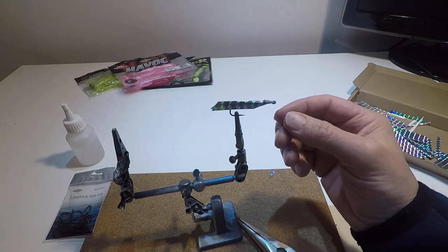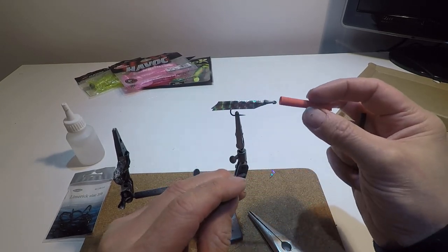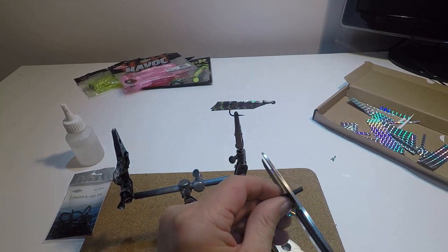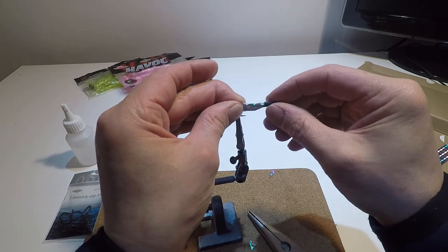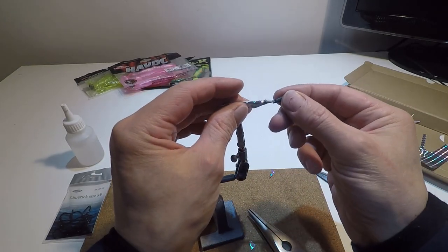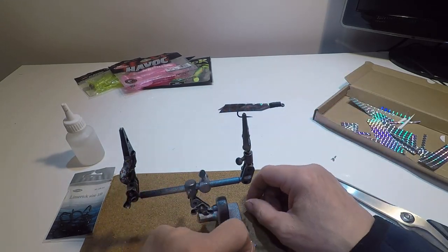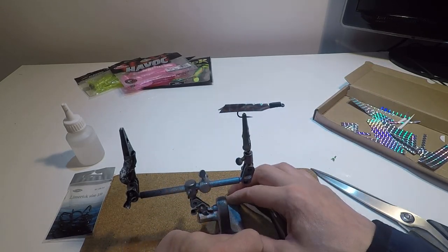You could either paint it or leave it the nail varnish color, but I'm going to put some heat shrink tubing on. I usually put red or orange on but I've run out of small stuff, so I'm going to use this — I'll cut it to length just to cover where we whipped the braid on. I'll pour some boiling water on it just to shrink it down and compress it. I'll make a few more up and then we'll move on.